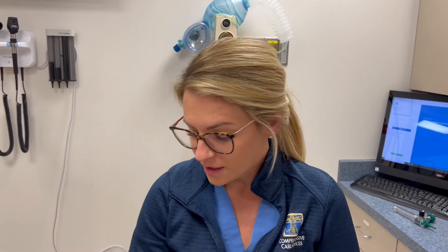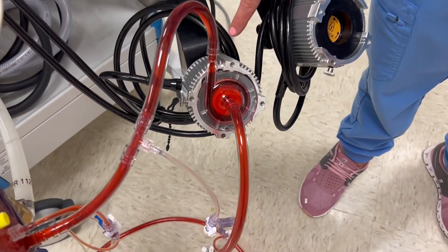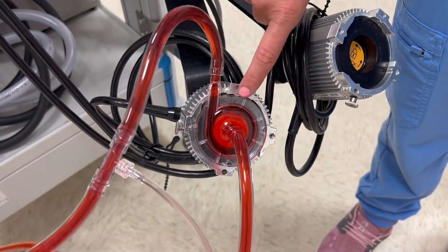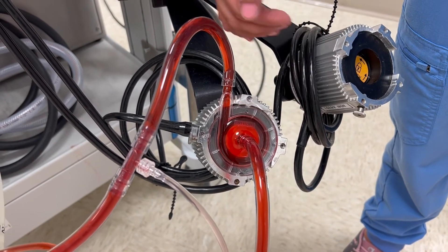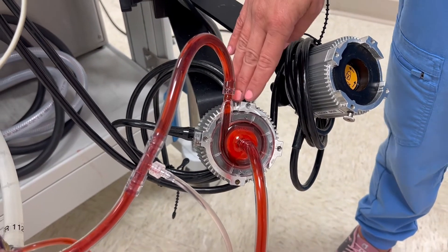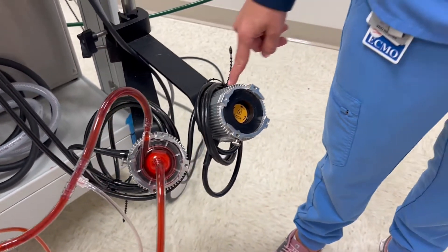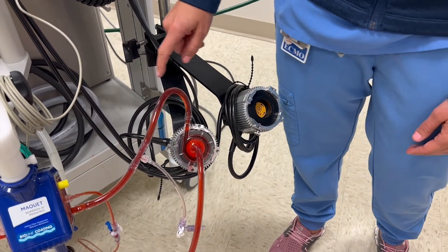Now let's walk through the main components of the ECMO system. The first component is the pump head. The pump head is housed by a motor that has a giant magnet inside. The magnet levitates the propeller inside the pump head itself to bring blood in and propel it forward, highly oxygenated, back to the patient. The pump motor also has a backup motor should the main one fail, so we can move one console to the other and get it working back in order.